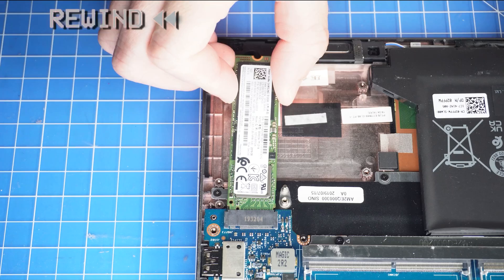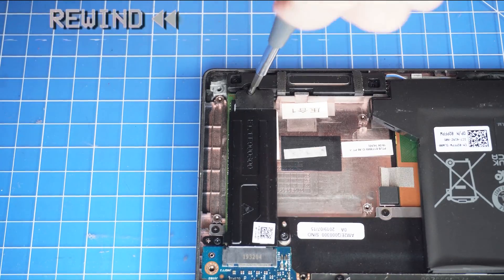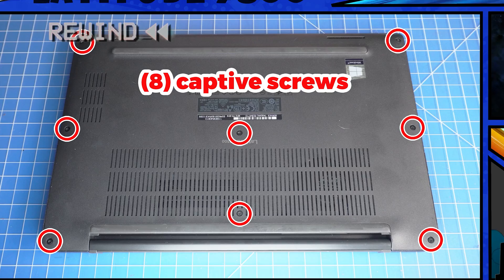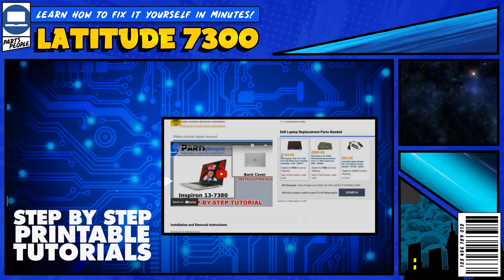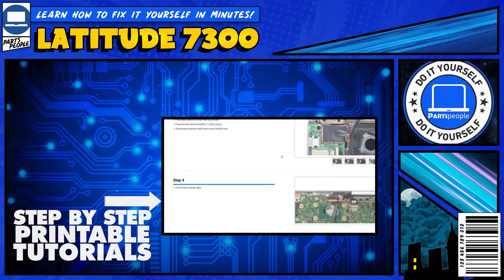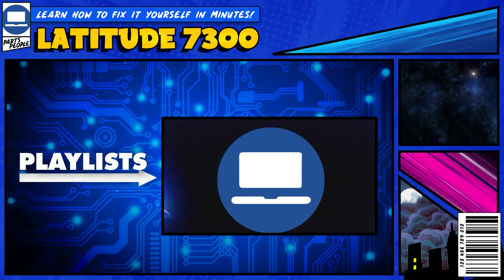The reassembly of your laptop is as simple as following your steps in reverse. If you still need help, you can visit PartsPeople.com and view printable DIY instructions to help you along the way. We also have playlists of thousands of Dell tutorials for hundreds of different models, so keep checking back. Thanks for watching.